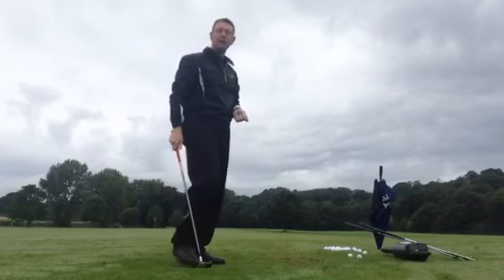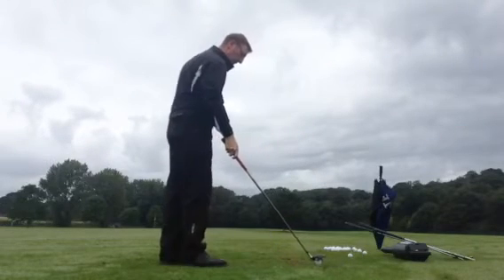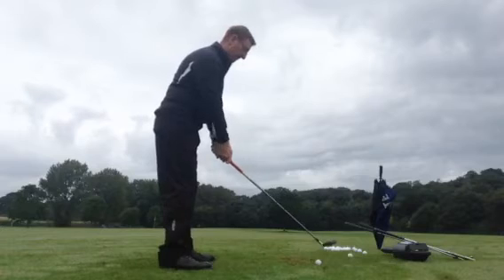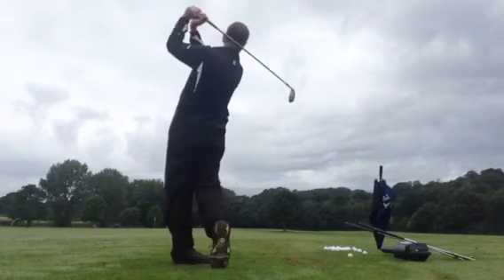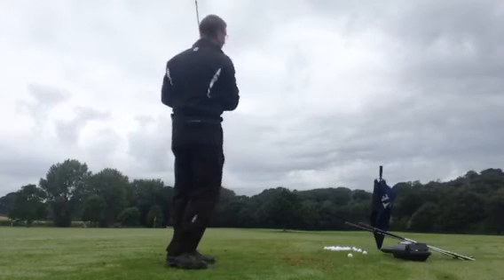They're going around about 200 yards. Just hit one more — I think that was the best one.